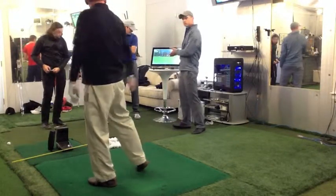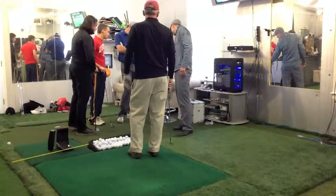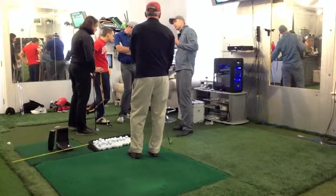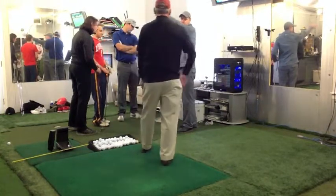To me, it looks like that ball is going to go left. You pulled that. Your face was 3.3 degrees closed, your swing path was in to out 3.3 degrees, and your face was closed to the target. That's why your ball started left and went left.